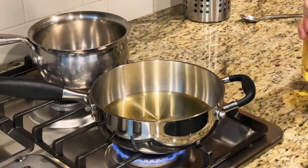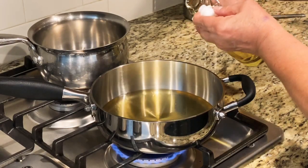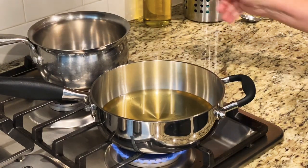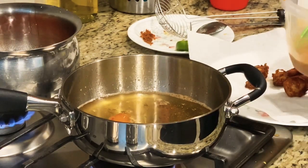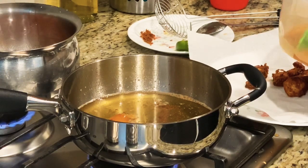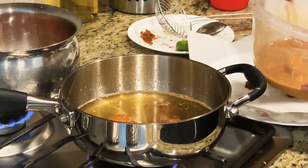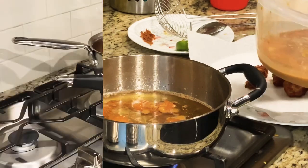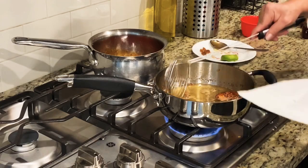Aquí estoy poniendo aceite necesario para freír el pollo. Dejamos que se caliente muy bien. Vamos a irle poniendo. Yo le bajé el aceite porque estaba muy caliente, pero ahorita se calienta otra vez. Porque si está muy caliente va a quedar crudo el pollo, así que tenemos que tener también mucho cuidado en cómo pongamos el pollo. Así debe de quedar bien fritito, bien doradito.